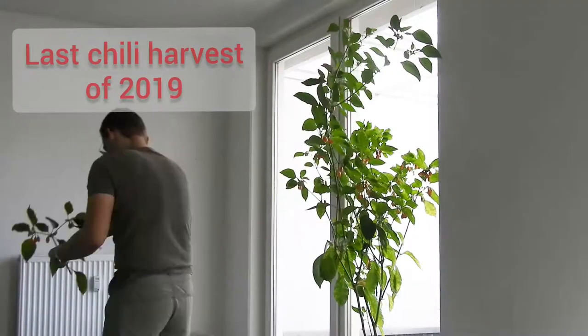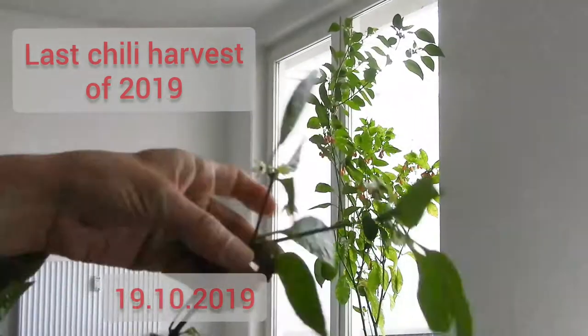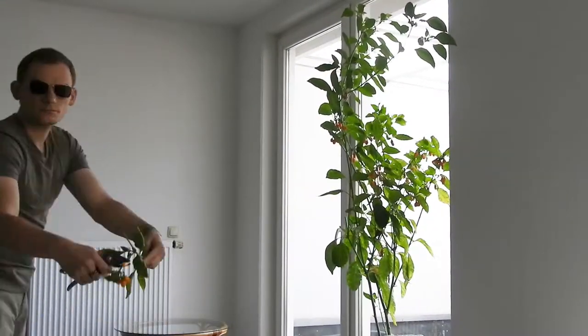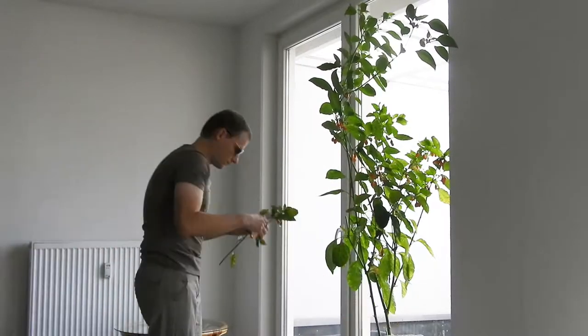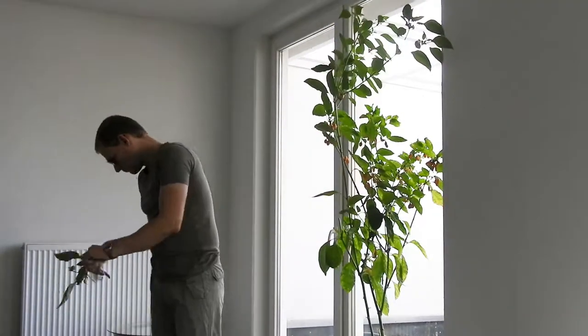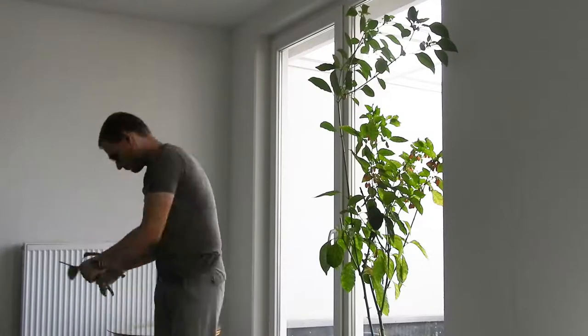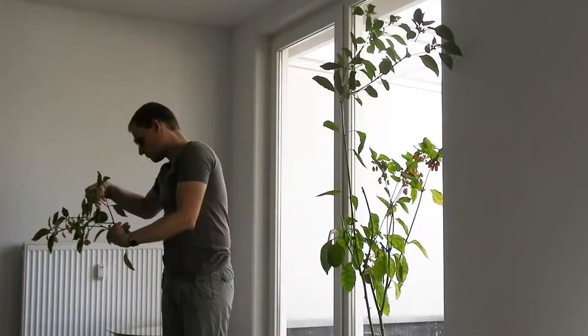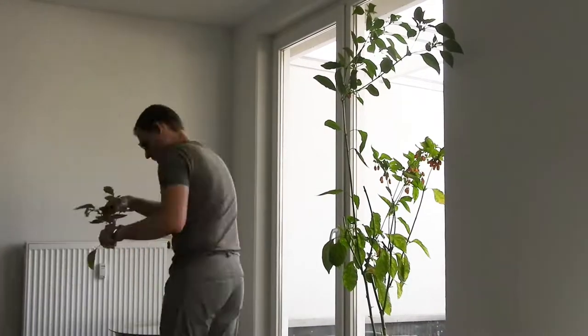Time to harvest my chilies and prune the plants in preparation for winter. I basically did not prune at all so far. I failed the high priestess of pepper pruning. I also harvested very little during the growing season, so this is basically my full harvest.